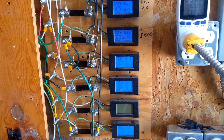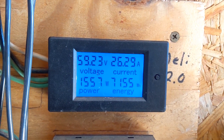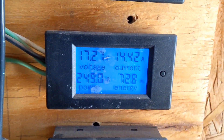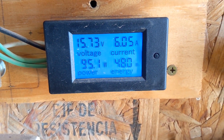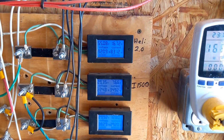Two o'clock: the Healy 2.0 is sitting at 7154 watt-hours, the I-1500 at 3040 watt-hours, the washing machine at 2517 watt-hours, the Missouri turbine at 728 watt-hours, and the I-500 at 480 watt-hours. We'll be back in an hour.